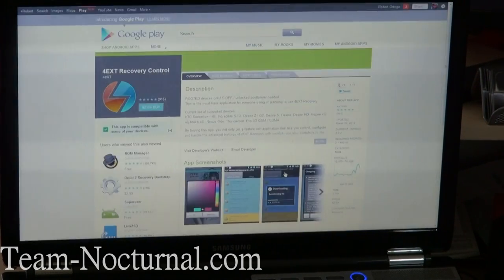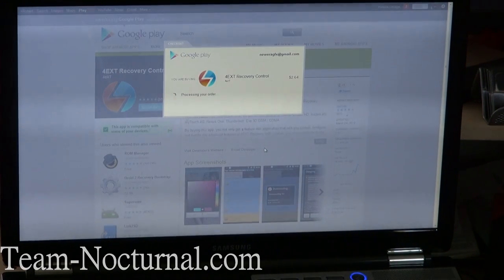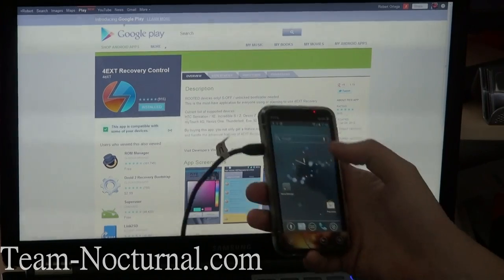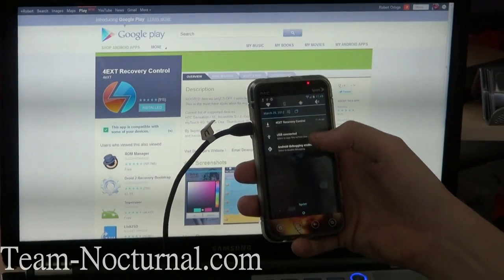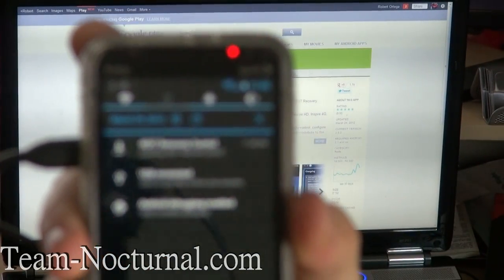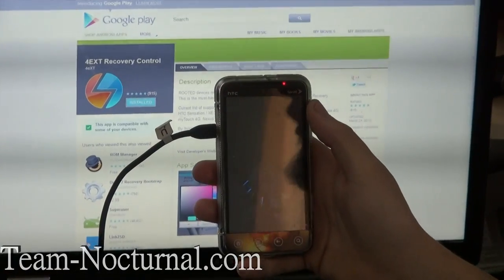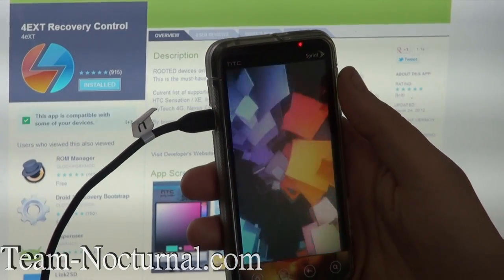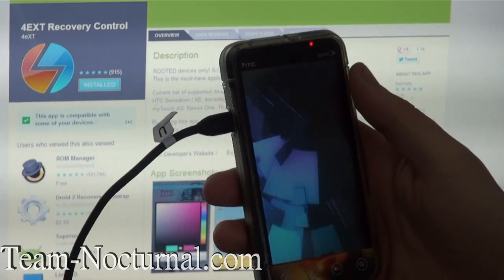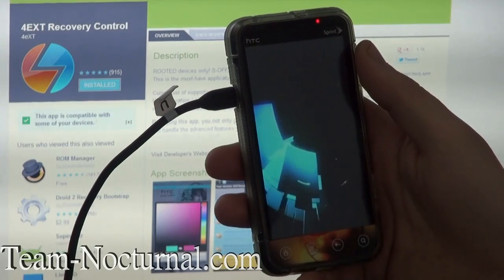It says EVO 3D — continue, complete purchase. I've got Ice Cream Sandwich right now. It should be downloading right here. Wait — it's dead, and my phone rebooted. I'm running an unstable Ice Cream Sandwich right now, so that's the reason for that. Once this boots back up, we'll go ahead and continue the installation of the recovery and install a different ROM too.